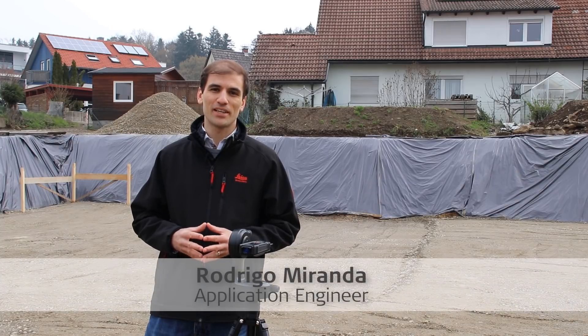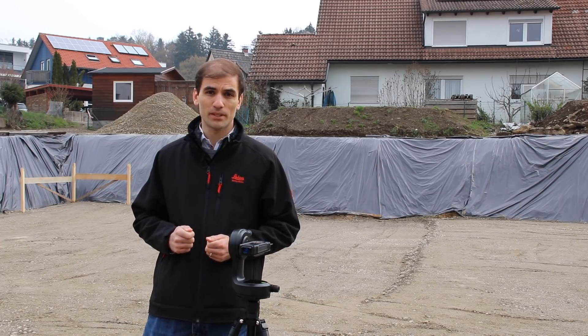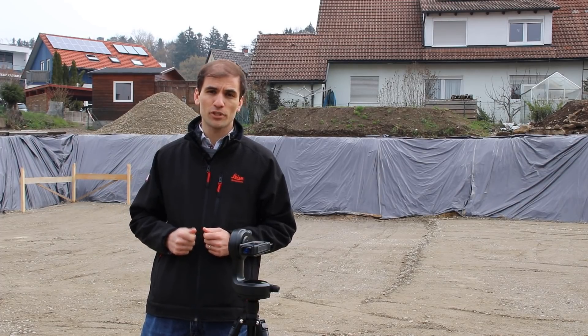Hi, I'm Rodrigo Miranda and I'm an application engineer at Leica Geosystems. In this video, I'll explain how to use the Earthworks function in the new Leica Distopline app. Behind me, there's an excavation site with sloped embankments and I will use the new Leica Distopline app to calculate its volume.